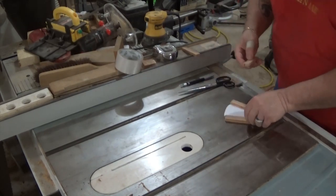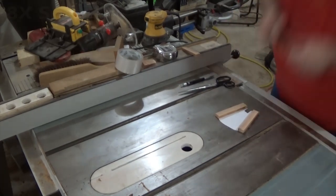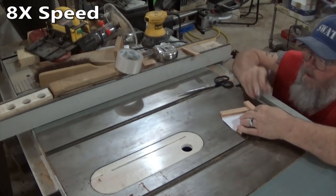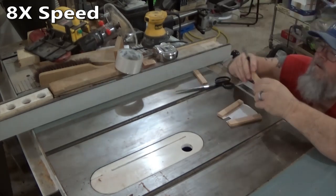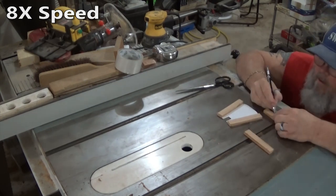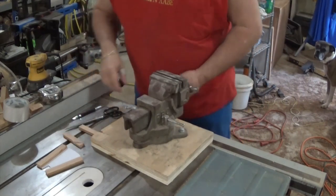I reckon this here's gonna work. I've gotta get me a proper wood vice.